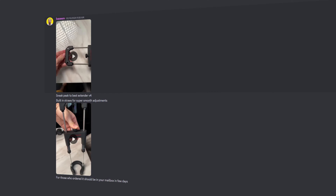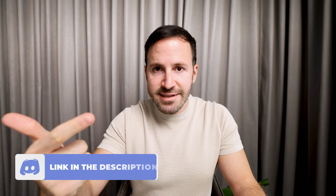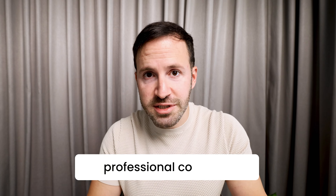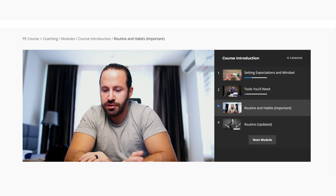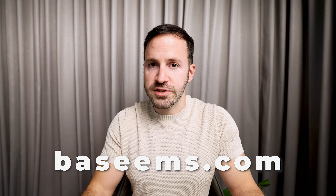All the improvements that we make are based on your feedback. So if you would like to suggest something, make sure to first join our Discord group and secondly, join my course. They're not only free, but they are going to significantly help you in your penis enlargement journey. I have professional coaches that have been doing that for over 20 years to help you debug any issues that you might face. So make sure you go to basseems.com and join the free course right now.